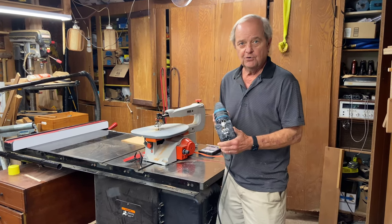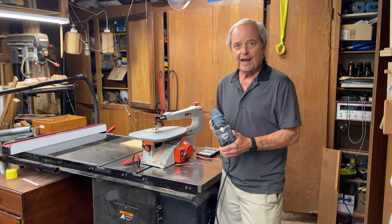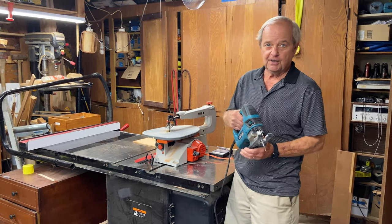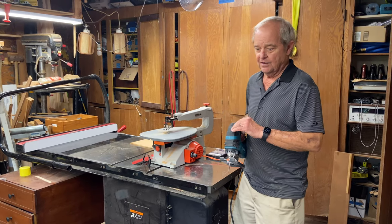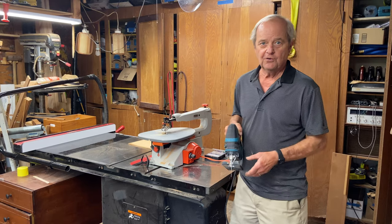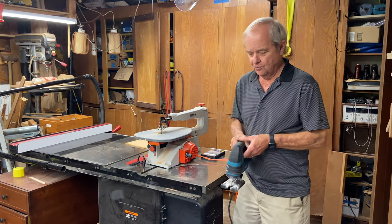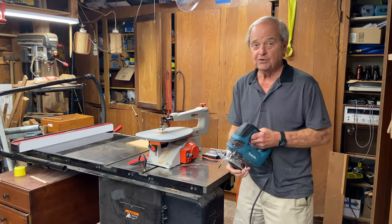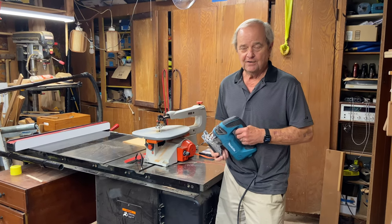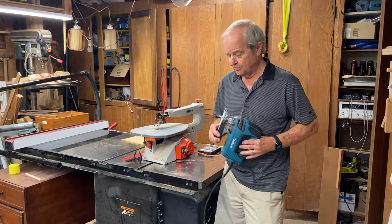It does not give you a very smooth or accurate finish on the cut surface. It definitely has a need to be sanded or otherwise finished after you do the cut, unless you're simply cutting lumber and not trying to do anything that's going to look too presentable.